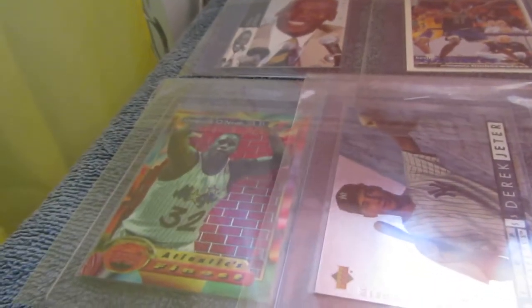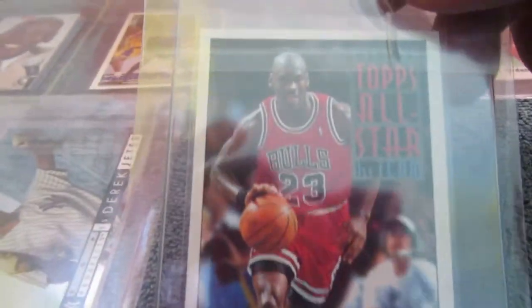Derek Jeter Rookie. Michael Jordan Topps All-Star — that's a Topps Gold. And these cards right here — I don't know why they're not more popular, but hopefully they will get that way. This is a Chris Webber Classic Chrome card, limited to under 10,000 — I think it's 9,750. So it's probably one of his rarer rookie cards. Even Topps Finest probably has more population than these do — this is probably closer to a refractor number. So hopefully those will start going up, and I wanted to get it graded.